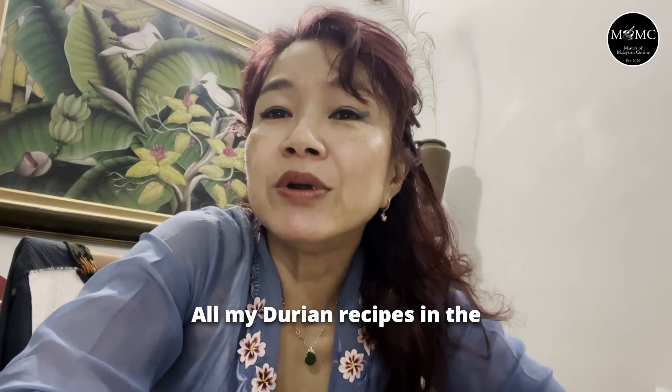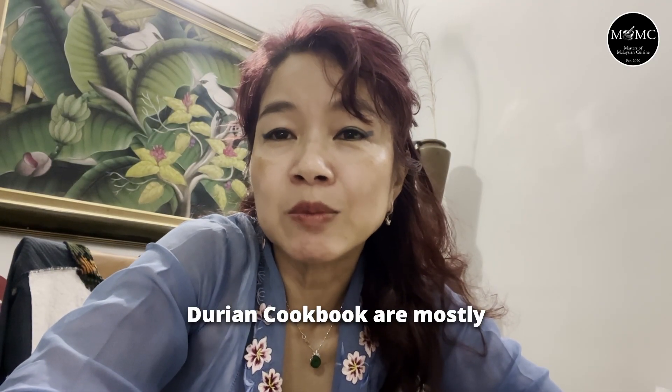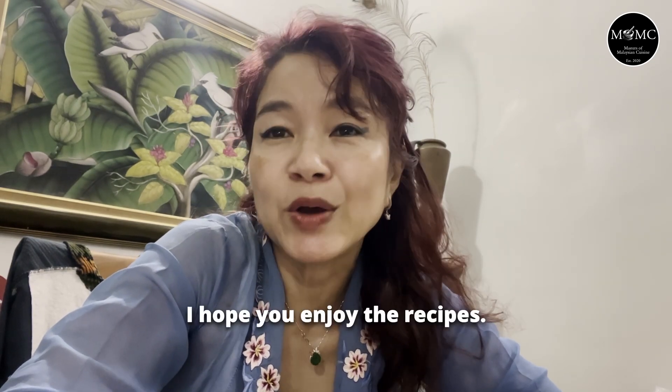All my Durian recipes in the Durian cookbook are mostly inspired by my heritage background, which is Peranakan. I hope you enjoy the recipes.